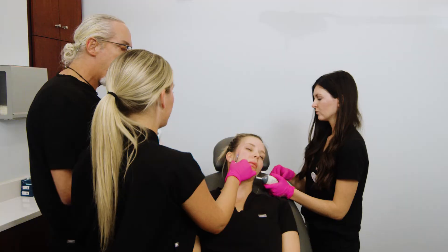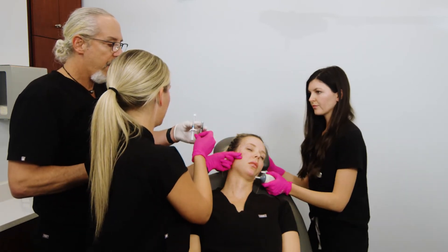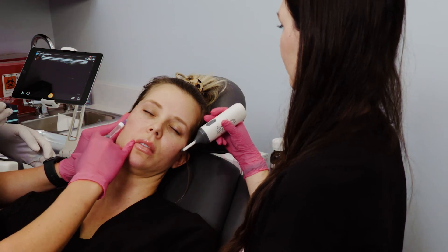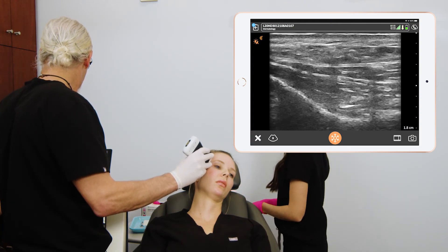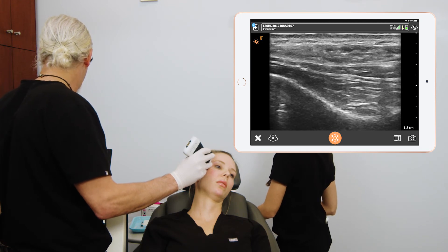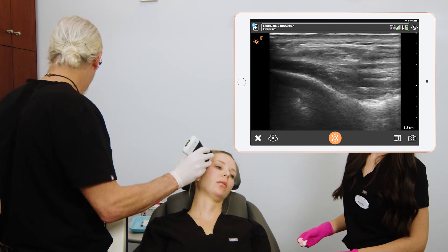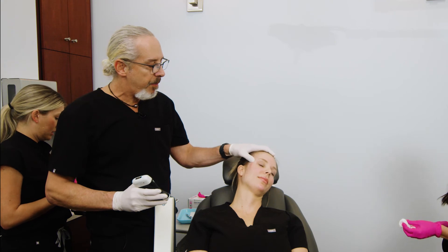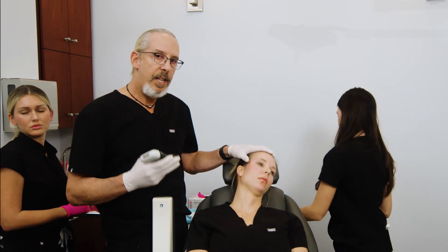Now we're going to take the saline off the cannula and replace it with diluted Restylane. She's going to inject it into that interfacial plane — we'll confirm placement. You can see the filler is within the interfacial plane: here's the deep layer, here's the superficial layer, and the filler is in between the two fascial planes. Then we'll confirm that the artery is intact. That's a nice confirmation using the Clarius L20HD to place filler into the interfacial plane.